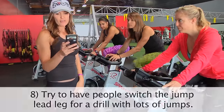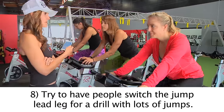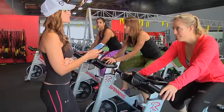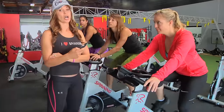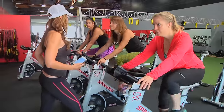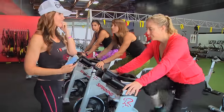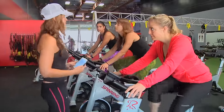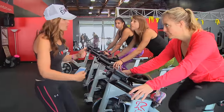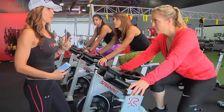Tip number eight: try to have people switch the lead leg they're using for their jump. It does matter, if you're doing a lot of jumps in your class, which leg comes over the top as they're standing. It requires a lot of mind and body working together — it's almost cognitive to get people to make that switch. But if you're doing 10 minutes of jumps, you need to let them switch that leg on your count.